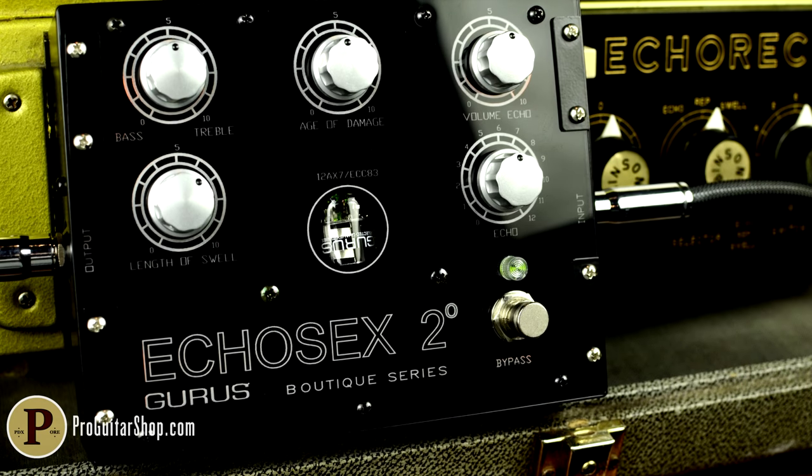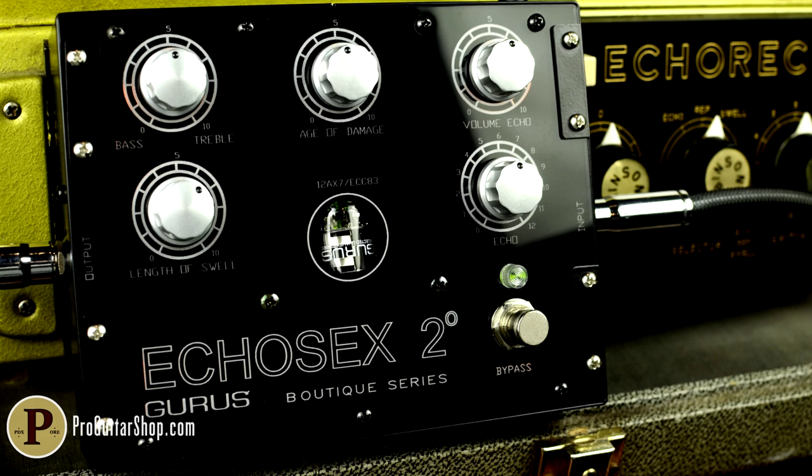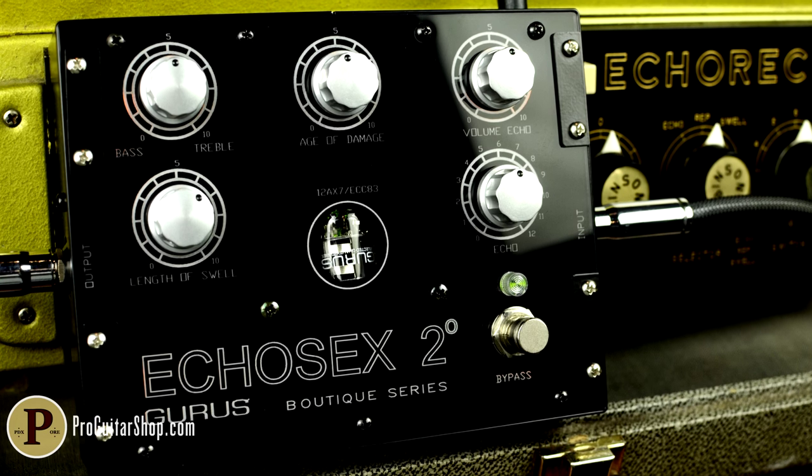Hey there, it's Andy with ProGuitarShop and Tonereport.com. Today we're digging into the Echosex II from Guru's Amps.